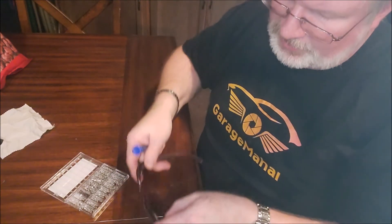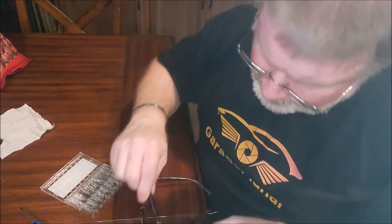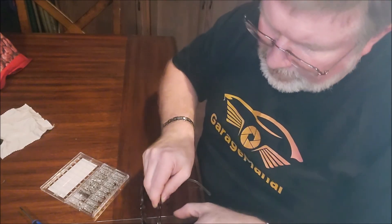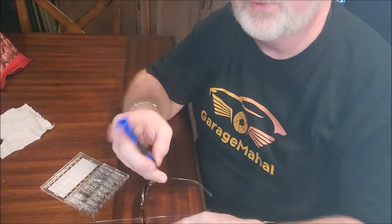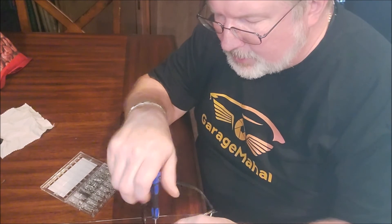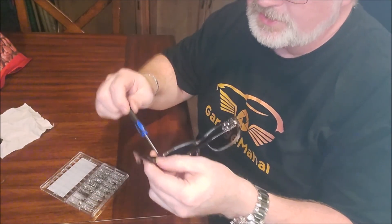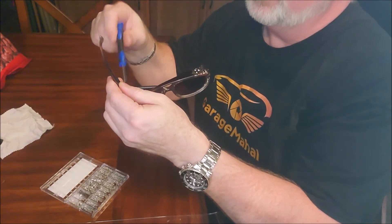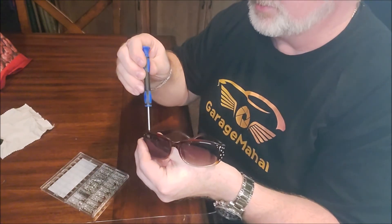And we fixed that hinge. So we're going to put the old screw back in on the other side that we just used for comparison. And again, we just close the hinge slightly — and that's kind of a trick on these. Like, if you close the hinge just a little bit, it's going to help you line up that hinge so you can fix your pair of sunglasses, reading glasses, or what have you. I'm making that side a little on the tight side, and we're going to tighten this one down a little bit more.